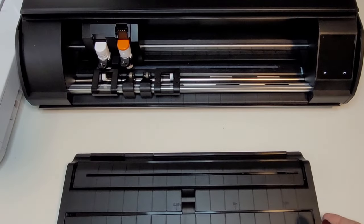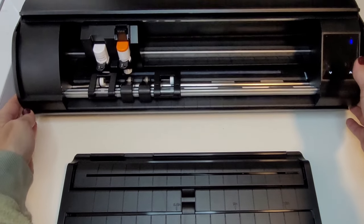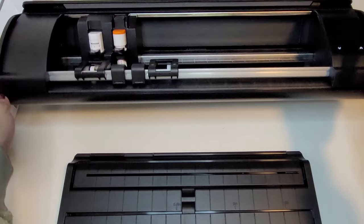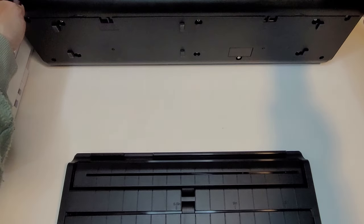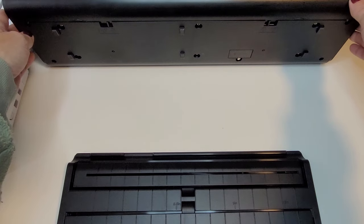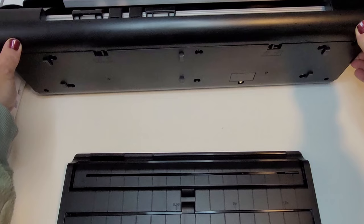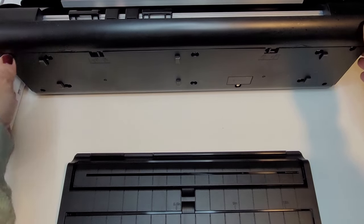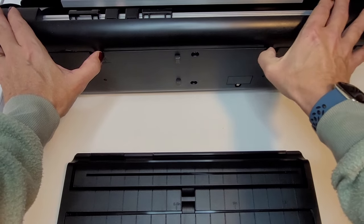Of course we have to talk about the new roll feeder. It is included in the box when you buy the new Cameo 5 — this is not an extra purchase. I have to admit that I was not happy when I heard that it was no longer integrated into the machine. I have enough parts and pieces to keep track of. But this new system is so much sturdier than the built-in model on the Cameo 4, I quickly got over the fact that it was removable.